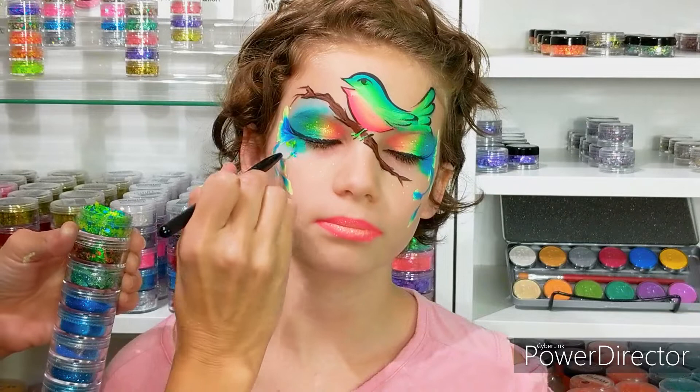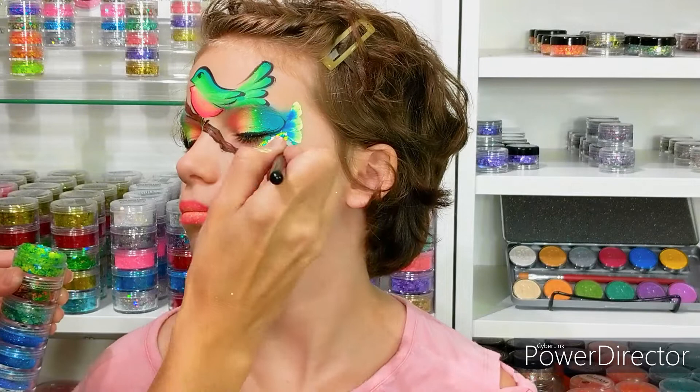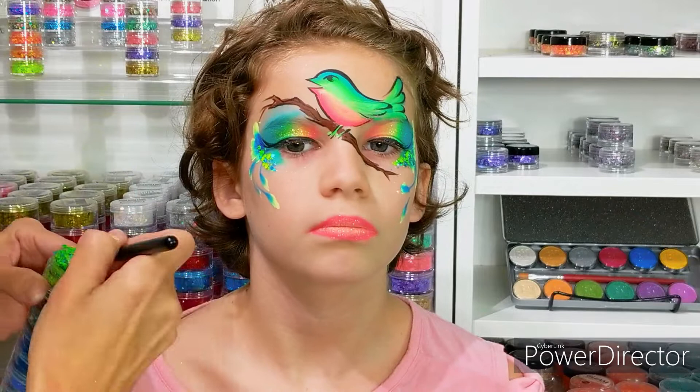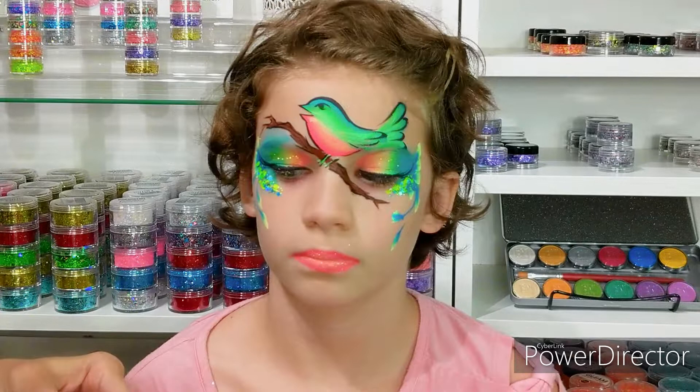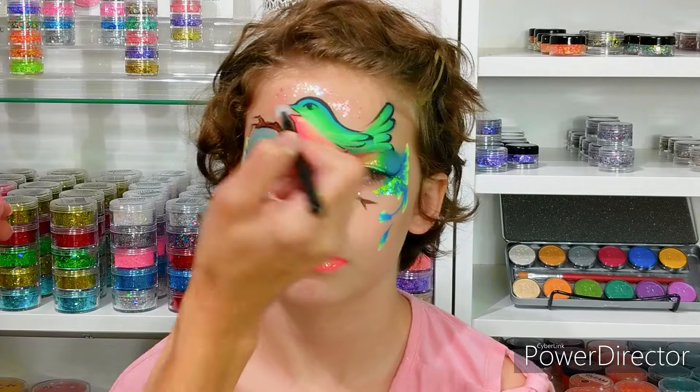The next step is I'm taking my Gleam glitter cream in the bold color breeze. This color has some bright blue and some neon green along with some pretty stars in there and I'm putting that right in the highlighted cheekbone area. I'm also taking some mystic melon Gleam, which is a lighter more iridescent color, because I just want it to look shimmery around the bird's head.